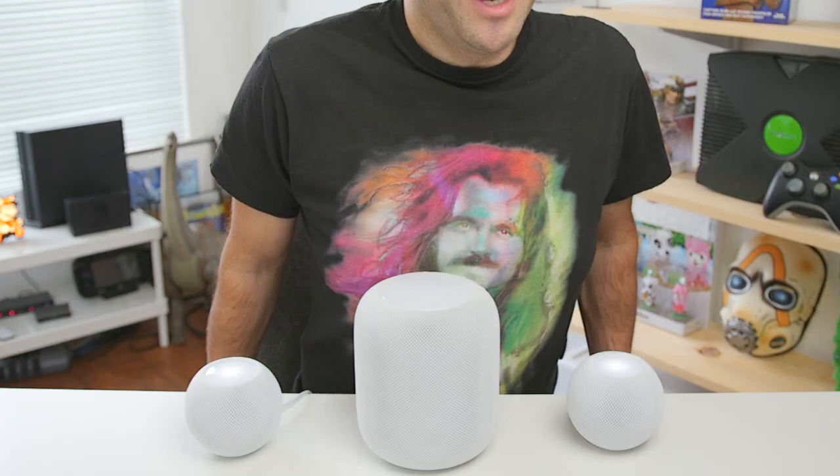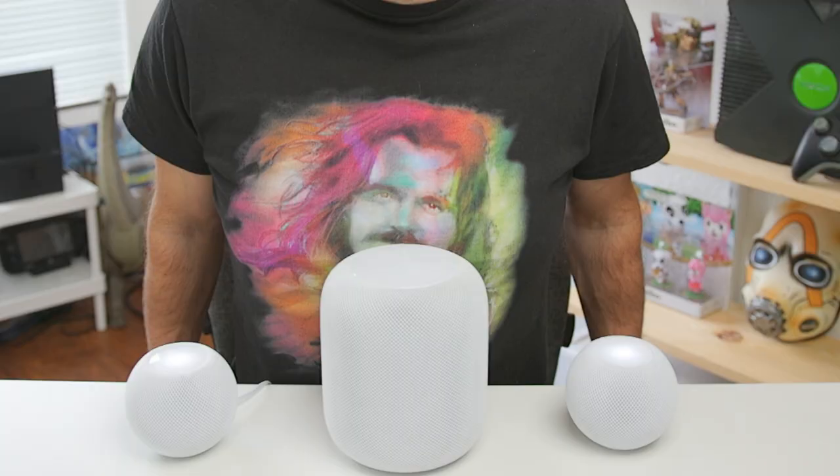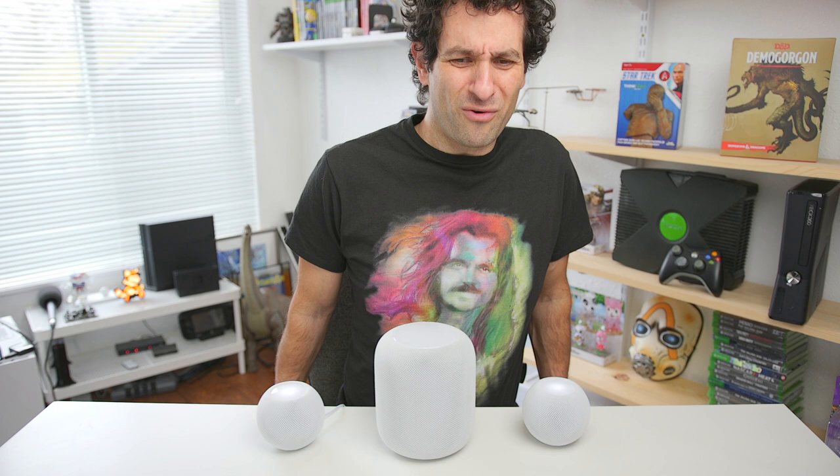Just look at the way Yanni is gazing upon the HomePods. He can't decide — the Mini? Oh yes, nature finds the way. Or the Maxi? Oh, dude, Yanni, don't get your mustache bugs all over it.